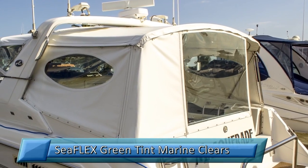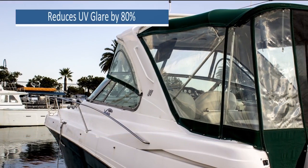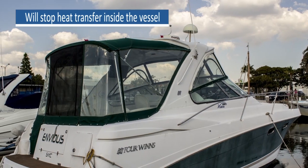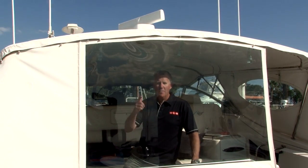The product we're featuring today ticks all of those boxes — plus it is an anti-glare, it will cut 80% of the UV, and it will stop the heat transfer inside the vessel. And when I say clear, I mean this clear.